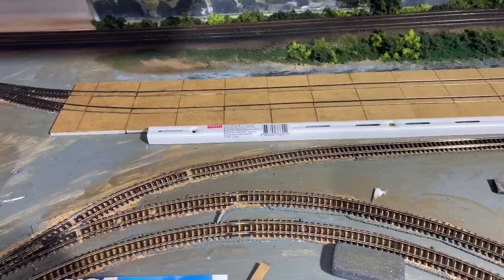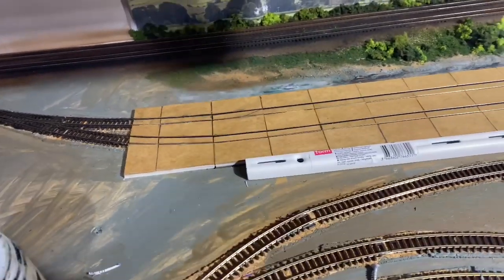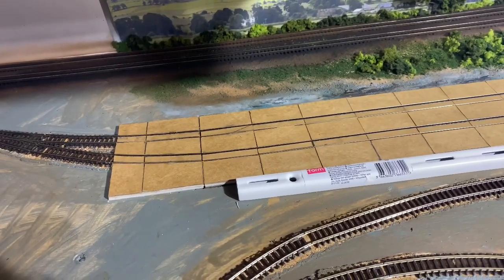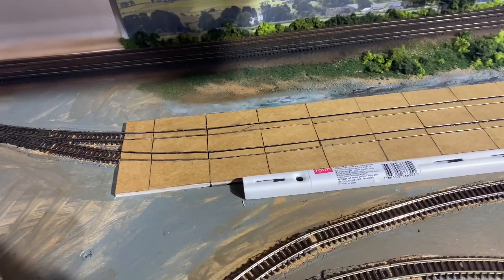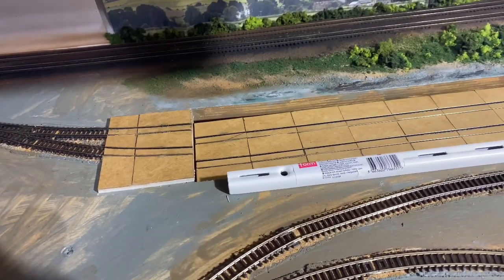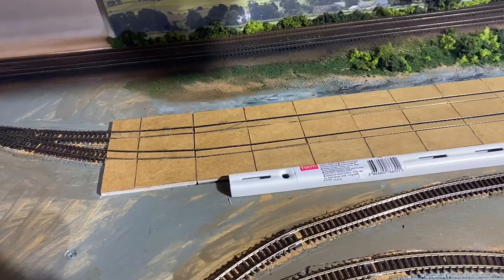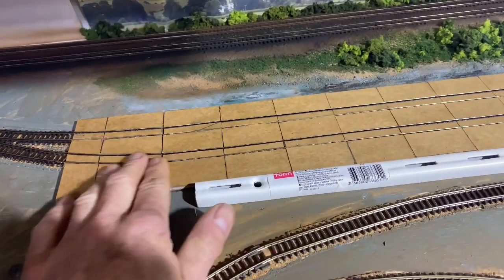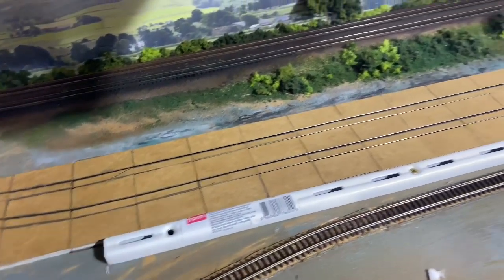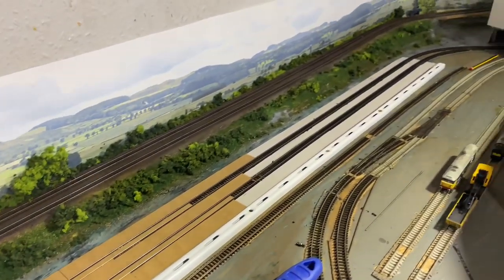Just letting the 153 pass, then I'll lower the lift a bit so you can get a frame for what this is going to look like. I'm quite pleased with that joint — you can barely see it's there, and the same at the other end which will be done a bit later.